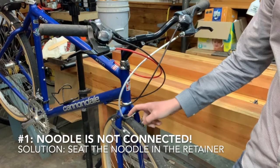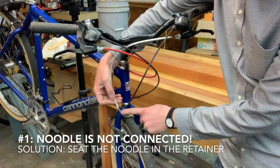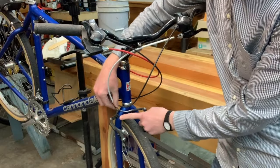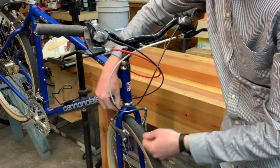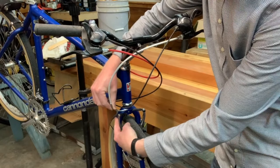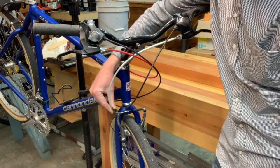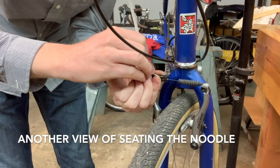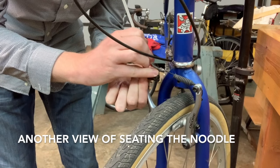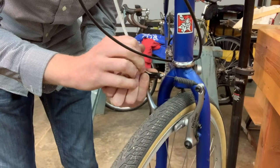The most common problem that we see is that the noodle is not retained in the noodle retainer. This curved piece of metal right here — the cable passes through this — is called the noodle, and it needs to be retained in this little noodle retainer bracket. The way you do that is you pull the noodle with one hand and move the brake arm in with the other hand. It slides into a slot and gets retained. The head of the noodle fits into the slot, the cable passes through, and now it's retained.